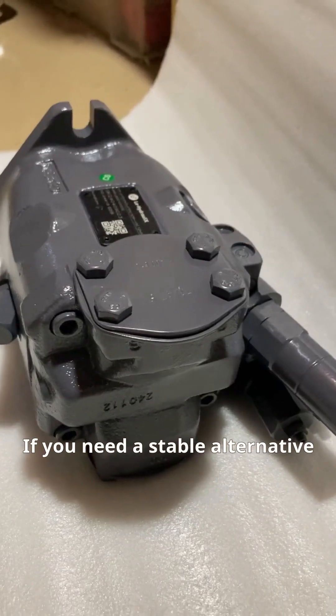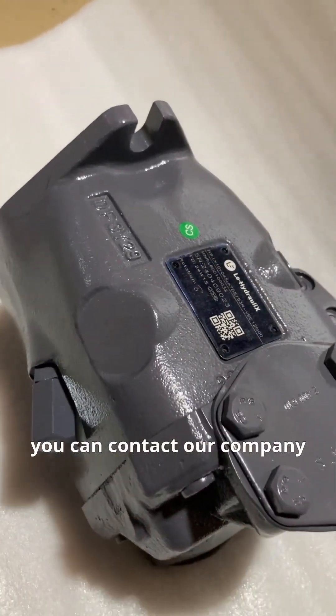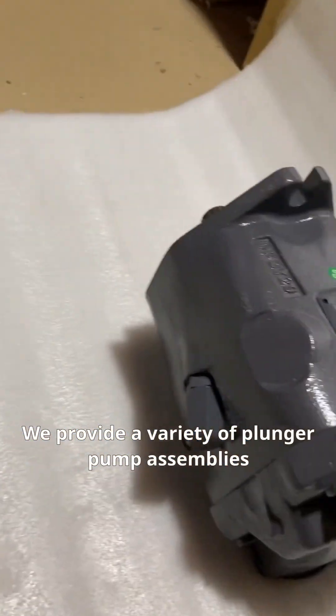If you need a stable alternative to Rexroth's piston pump and motor, you can contact our company. We provide a variety of plunger pump assemblies.